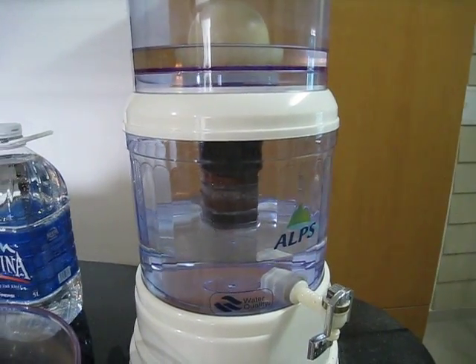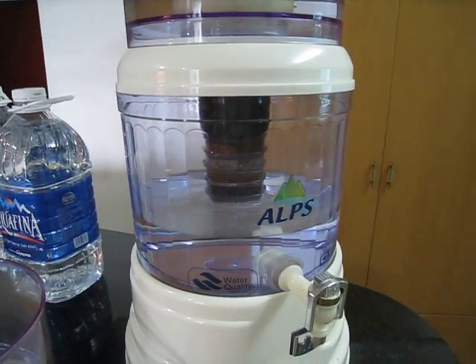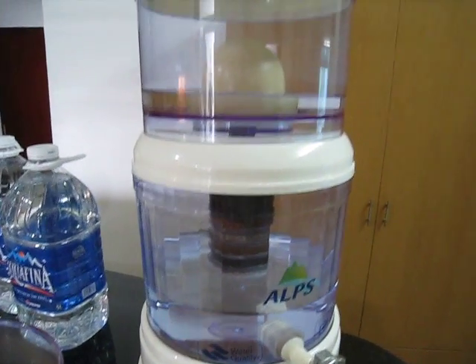Hey, this is Saigon Sam again. September 10, 2009. I want to discuss with you about water purification for drinking and cooking here in Ho Chi Minh.